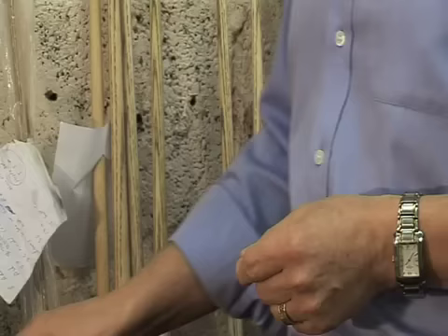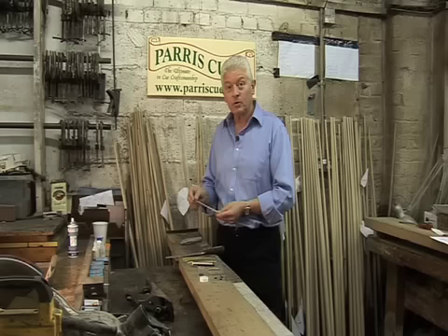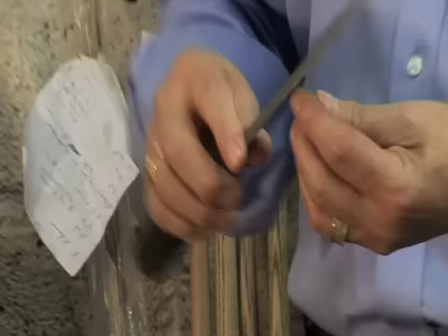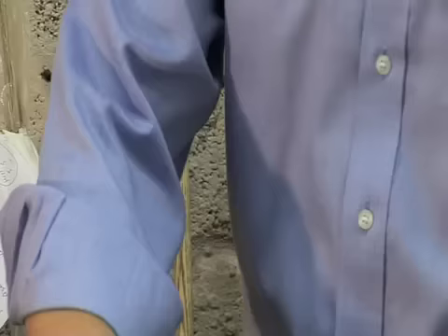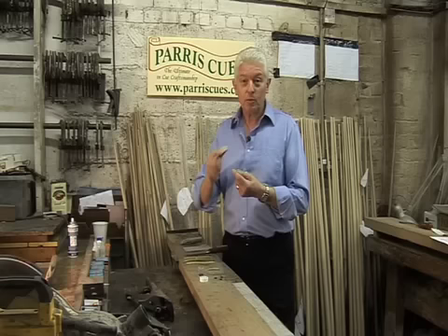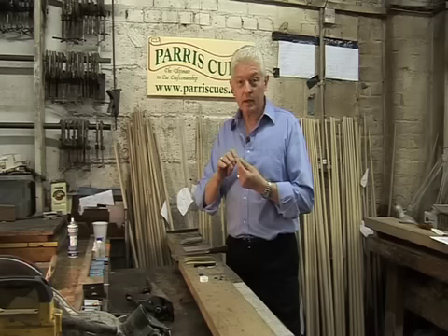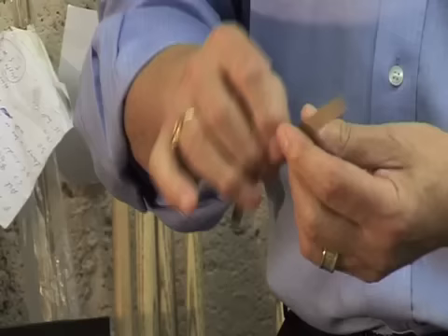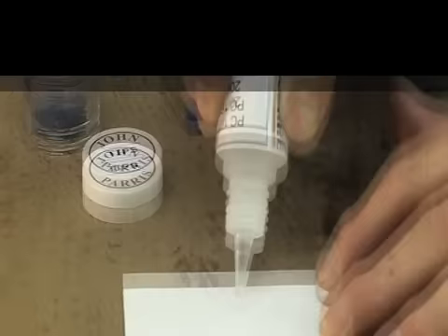The tools you'll need for re-tipping your cue are as follows: a Stanley knife with a very sharp blade — the sharper the better — for trimming the side of the tip into the side of the ferrule; a flat piece of sandpaper for sanding the back of the tip flat before gluing it on; a file to shape the tip once it's glued onto the top; some strips of sandpaper for sanding the tip into the ferrule; a tip shaper to get the final dome on the cue; and a strip of very fine sandpaper to give the cue a final polish just around the edge of the tip and ferrule after it's shaped.